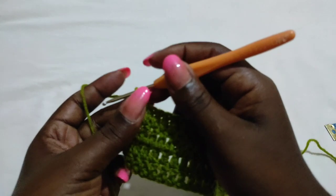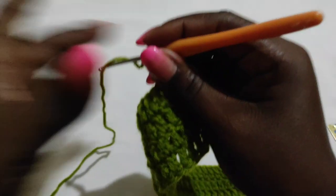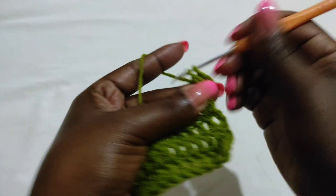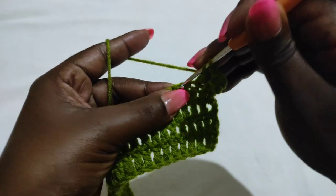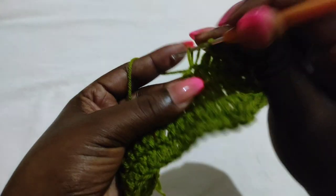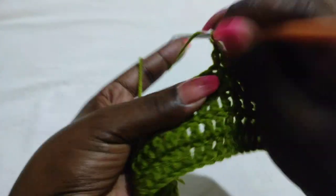At the end of row four, chain three and turn to begin row five. Work one double crochet into every stitch until you get to the stitch that is marked with the stitch marker.